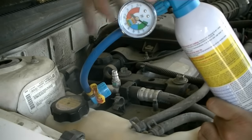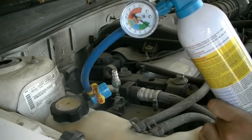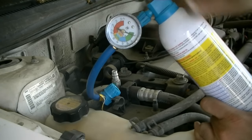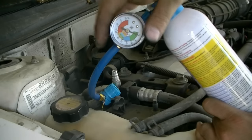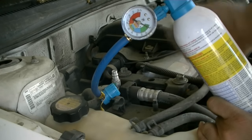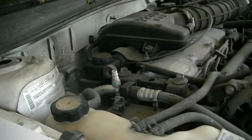Some gauges have a dial where you set the outside temperature and it shows the required PSI. This one just has a general area — green means low and the blue side means filled. If it's low, press and add Freon until you get it into the filled/blue area. If the gauge already reads in the filled area, you might have a different problem and should take it to a professional. Once it's in the filled zone, go back inside and hopefully you'll have cold air.